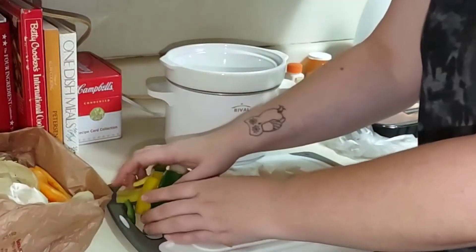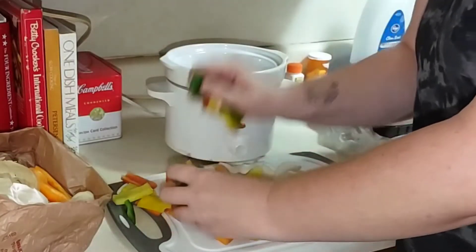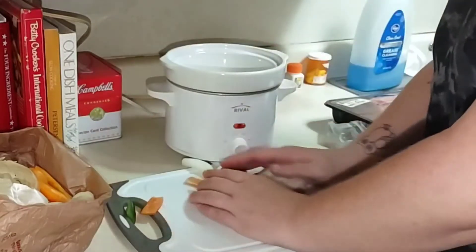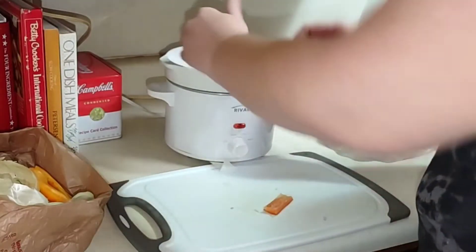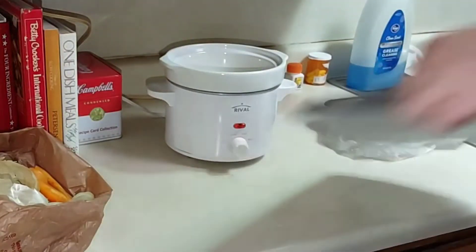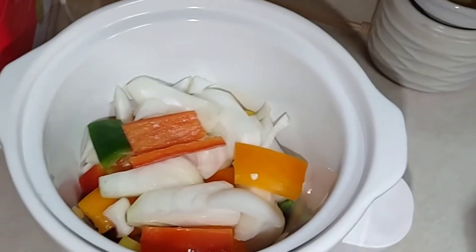Done with the peppers and onions. I'm just going to go ahead and start grabbing handfuls and putting them in the crock pot, doing a nice mix of onion and bell pepper. So this is what we're looking like — pretty full of peppers and onions — and we're going to be putting the chicken right on top.